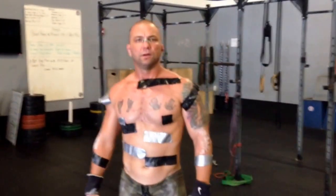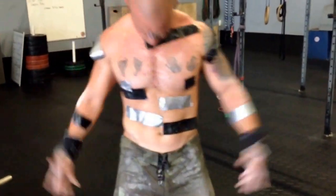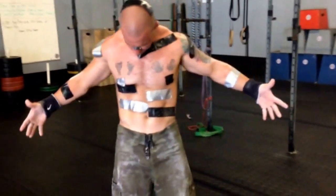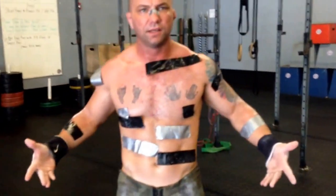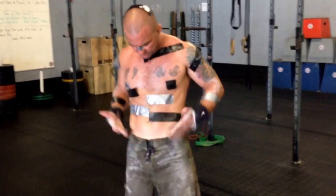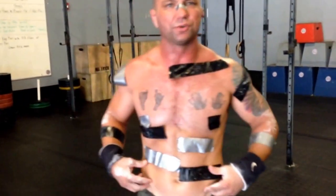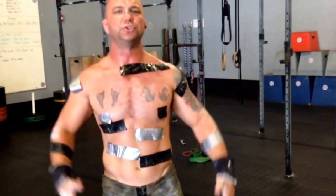Do me a favor though — next time you come in, the shorts are a little bit low and some of the girls in the class might find it a little disrespectful. Do you think you can maybe pull them up a little higher? No, I mean, why would it be disrespectful, man? I shaved last night. I've got to show my V, you know? You've got to have my V. I'm at like 10% body fat right now. If I wear my shorts around my waist, I look fat. I'm 155, 10% body fat.